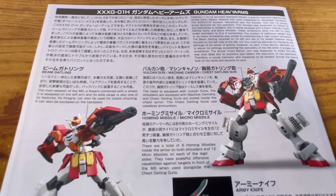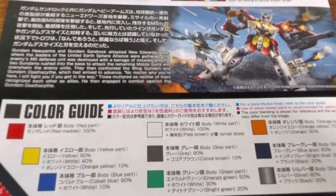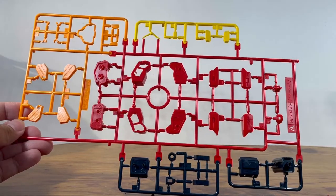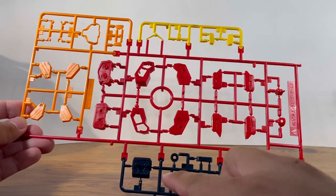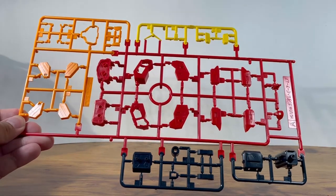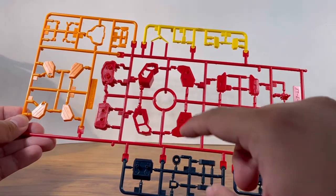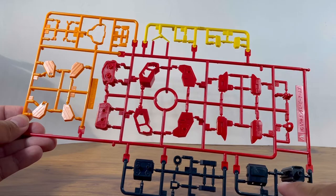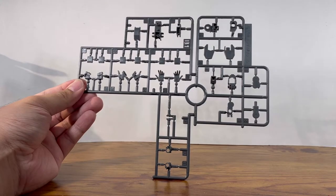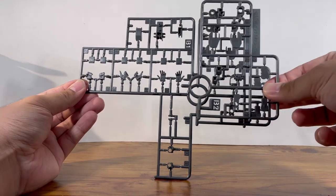In the back of the manual there's more information about the weapons, a familiar line art, and a color guide if you want to paint it. Starting off with Runner A, it's multi-color parts — yellow, orange, red, and bluish-gray. I can see parts for the head, shoulders, chest, arms, backpack, and the big gun. Runner B1 is the gray parts — parts for the elbows, arms, and some hand parts. Runner B2 is a copy of that section.